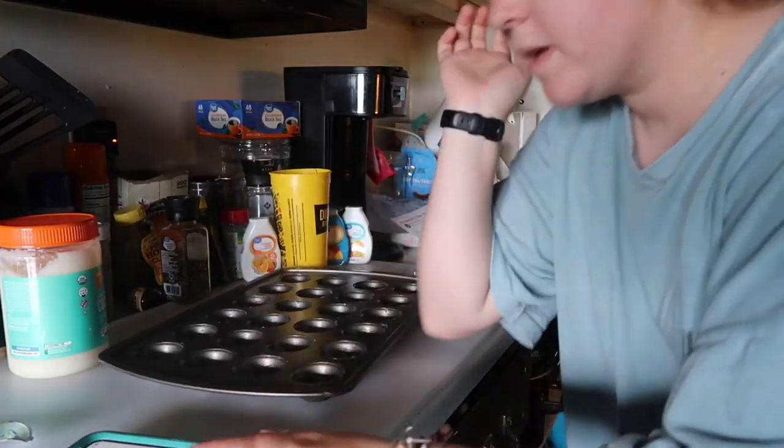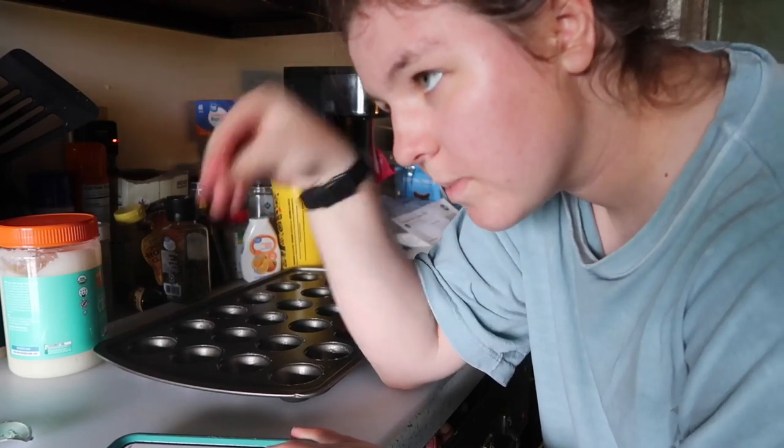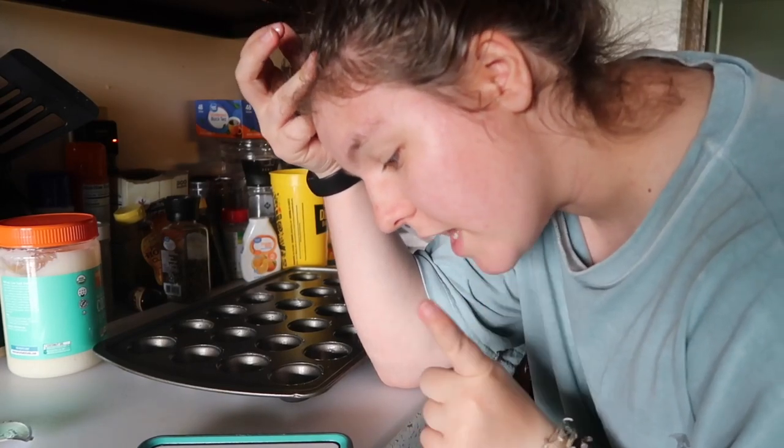Now that they're all greased, it says to preheat your oven to 350, which we're baking cupcakes so it's already at 350. And in a large mixing bowl, whisk together mashed banana, pumpkin, egg, and coconut oil.